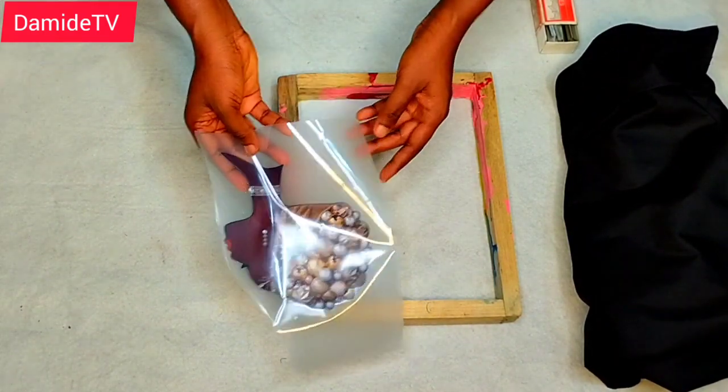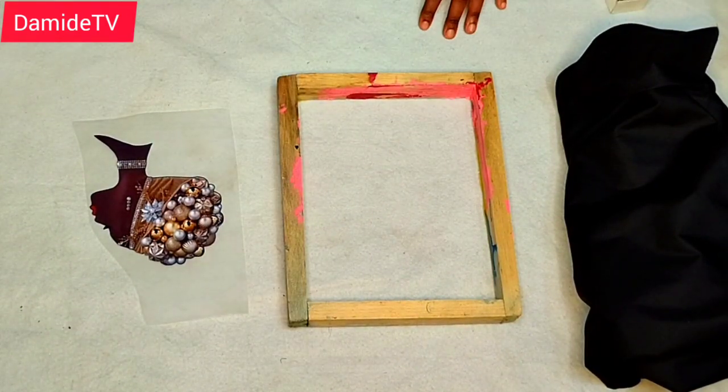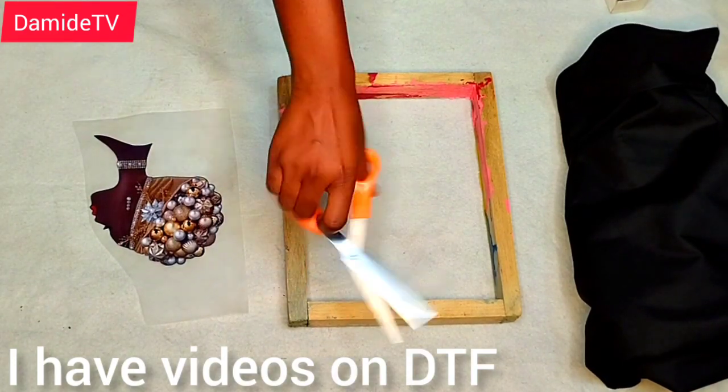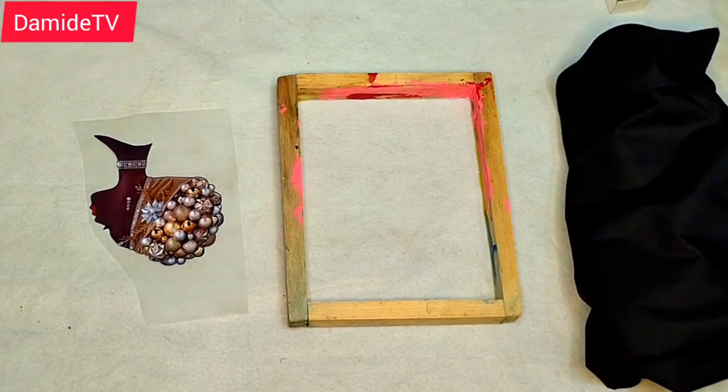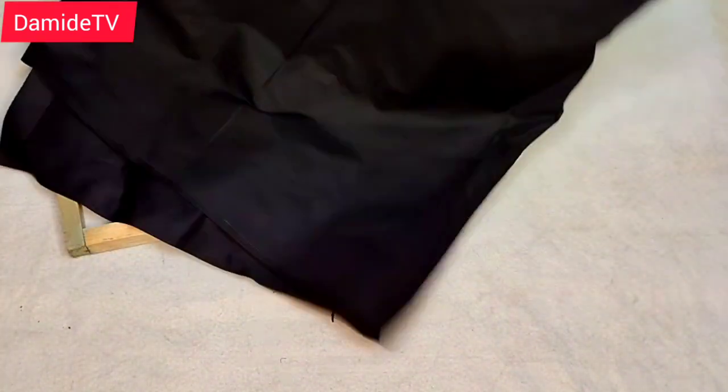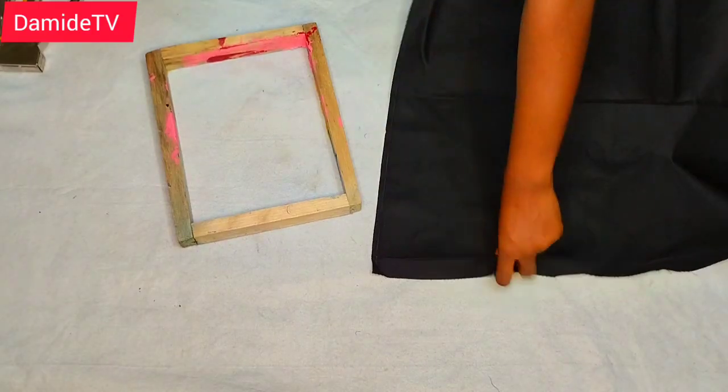We are going to be needing this piece — this is called DTF Heat. We are going to be needing a staple gun, we are going to be needing scissors, teflon. We are going to be needing a frame, and we are going to be needing fabric.